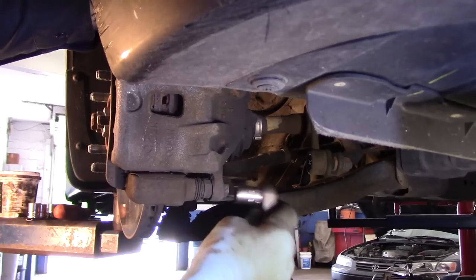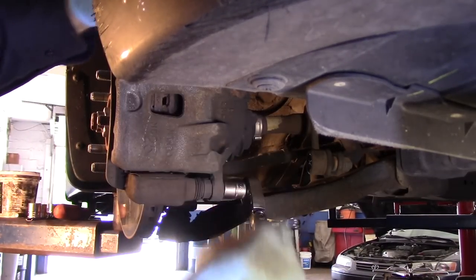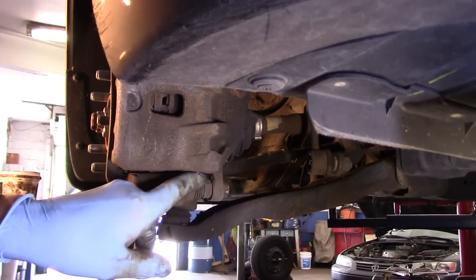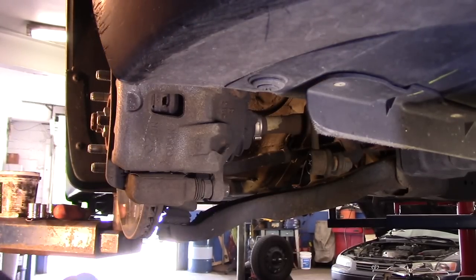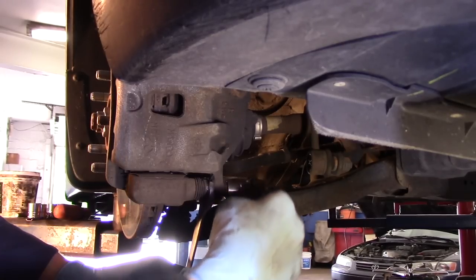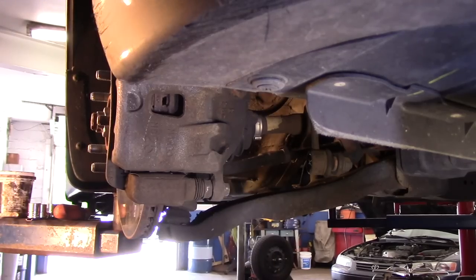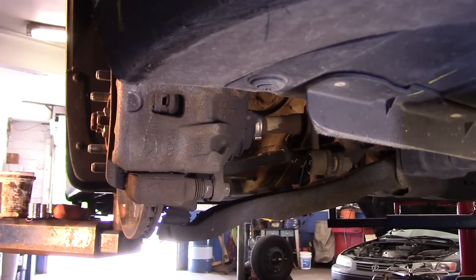Now we're going to take out these two 14mm bolts right here. If you try to take these out and as you unscrew them this pin rotates, what you would do is come in here with a thin wall wrench like that and hold it while you rotate. That's not the case here, but if it did happen, that's what you would do. Then we're going to do the same thing up top here and break them loose.